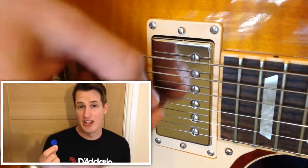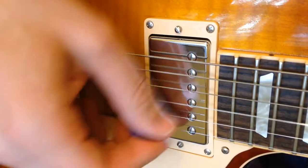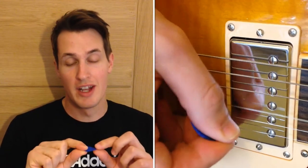It has a classic jazz shape for articulate playing styles. It has a smooth string contact part of the pick that glides seamlessly in all types of picking methods.